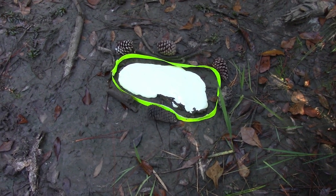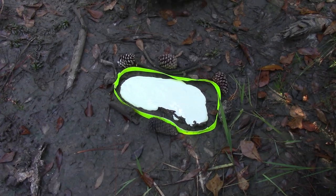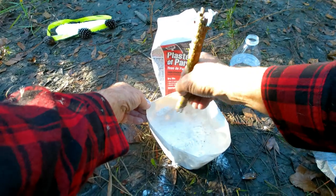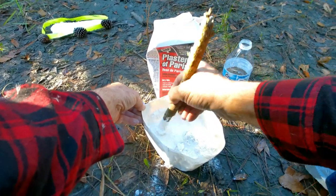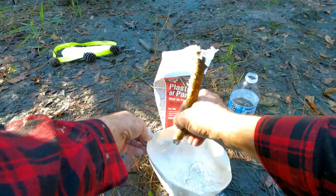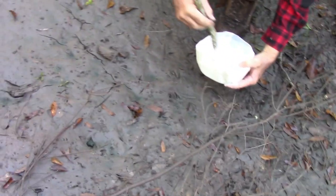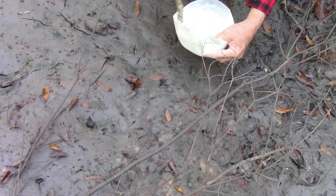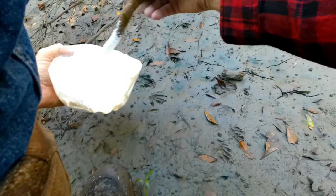I'll make up a little bit more plaster and find a good hog track to pour it in — maybe a raccoon and a hog track. That one looks really good.